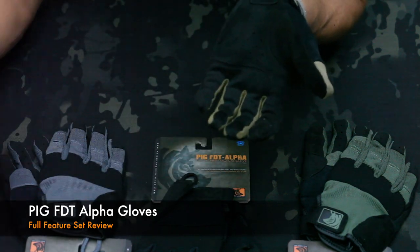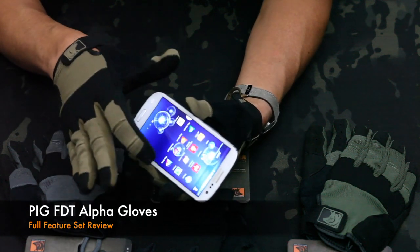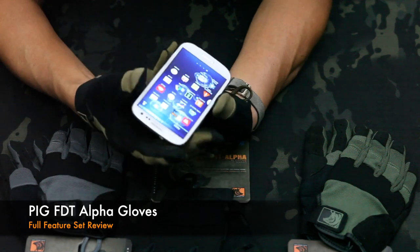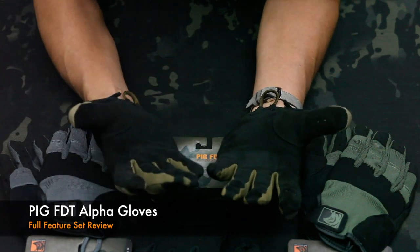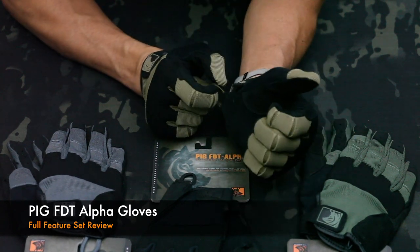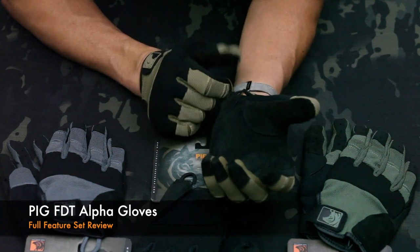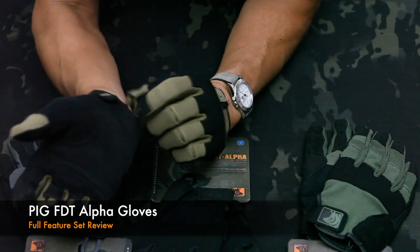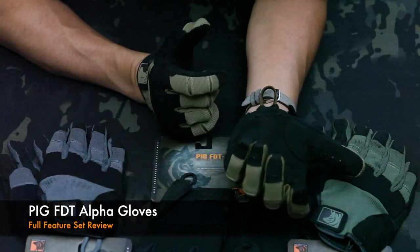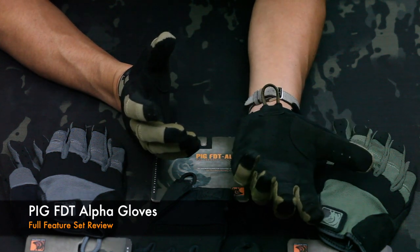Your trigger finger and thumb are touchscreen compatible. In the past we used touchscreen compatible silver thread which worked great but would fray pretty easily. Now we have conductive material which looks great and works well. The paracord pull loop is also bar-tacked in place — it's not just a backstitch, so it's not tearing out. You'll rip the palm material before this actually gives. People like to hang these gloves on carabiners on their kit, and we spec'd out a bar tack so that it's not going to pull out.